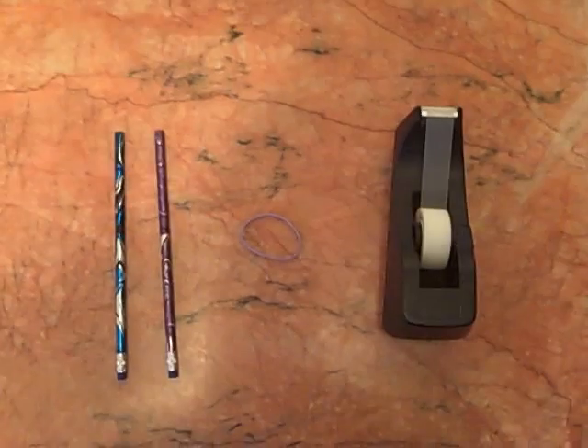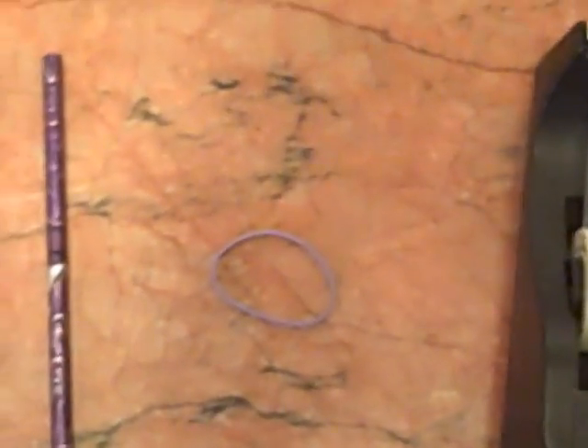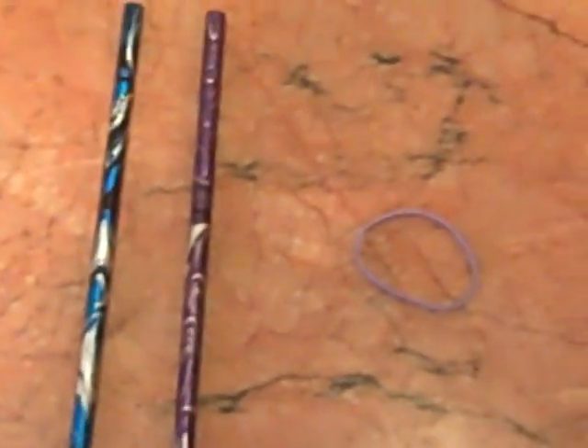What you're going to need for this experiment is tape, a rubber band, and two pencils. Any kind will do.